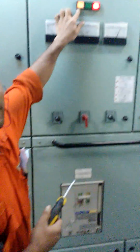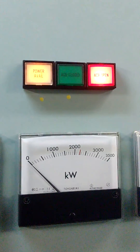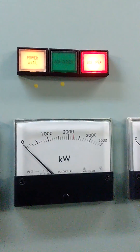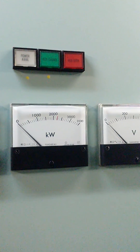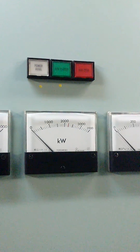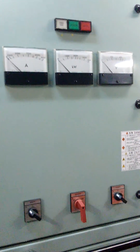There is power available. Now the ACB is open. Let us make the power isolated. Now the power is totally isolated. Now we can open the ACB. Let us go for the maintenance.